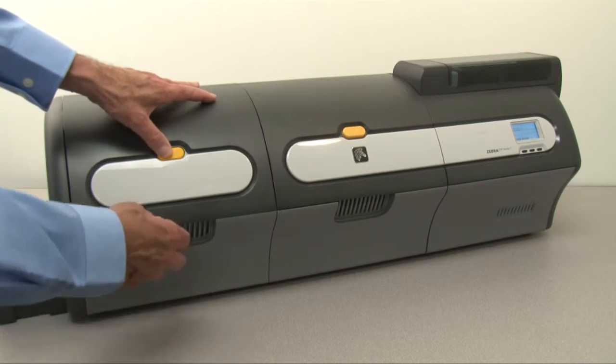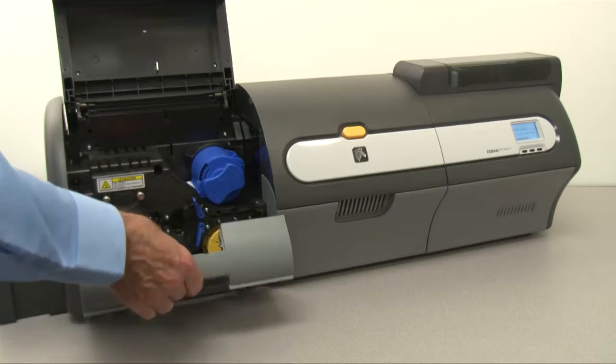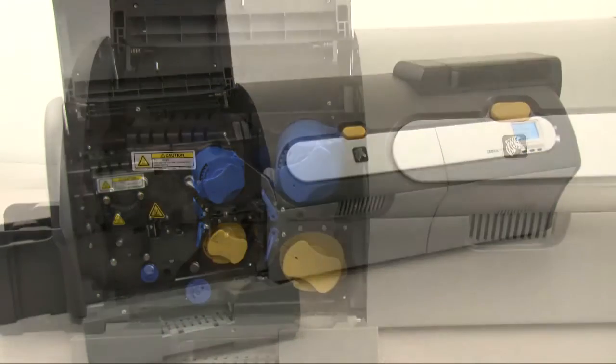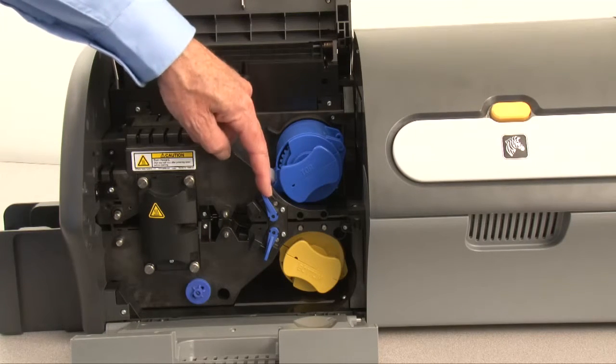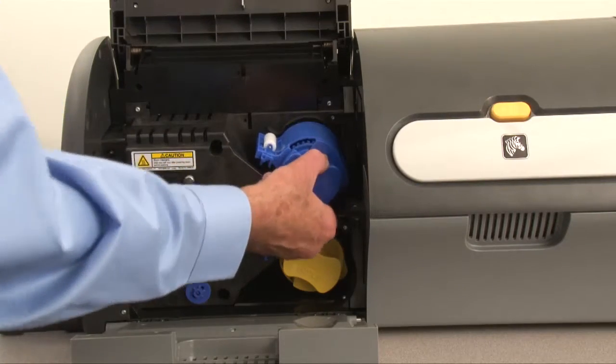Press the laminator cover release button and lift the laminator cover. Then lower the laminator bottom cover. Rotate the upper locking lever counterclockwise. Rotate the upper cassette clockwise, then remove the upper cassette.